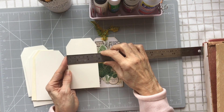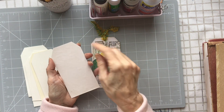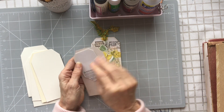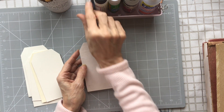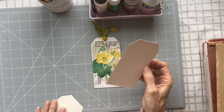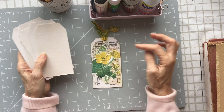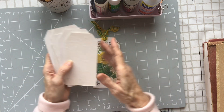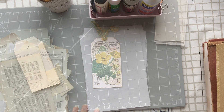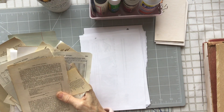I've cut my card to two and three-quarters by five and a quarter, and taken the corners off with my credit card. I've covered each tag with tea-dyed paper. Now I'm going to show you how I approach a very simple collage on these tags, so bear with me while I gather my bits.